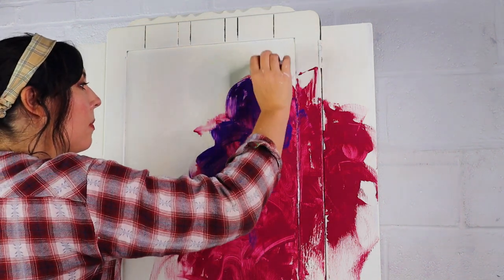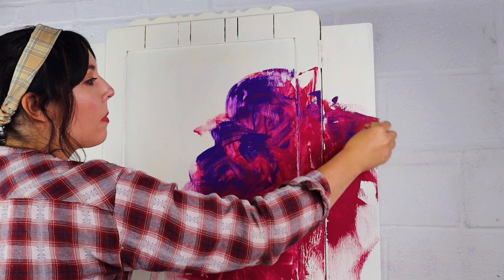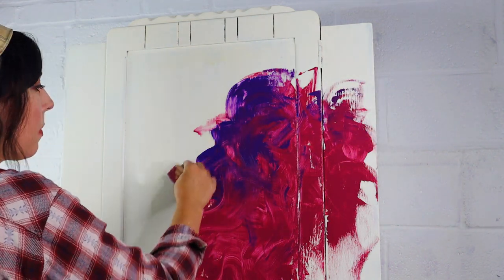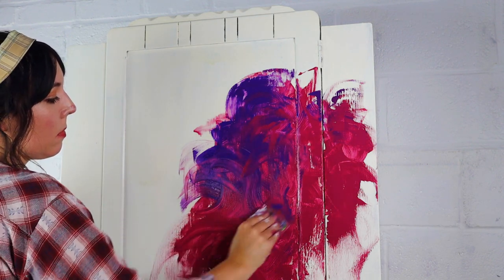I went over that with Amethyst, which is a very vibrant purple, and just started blending some of those colours together, bringing some of the colours out into the edges. This process is a little bit time consuming but you get some really cool texture and effects with your paint.